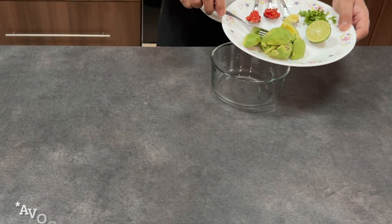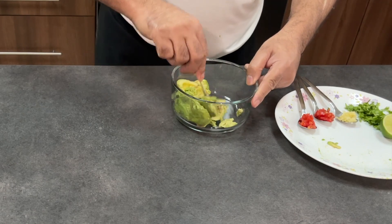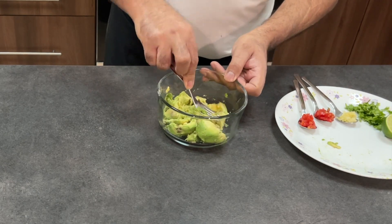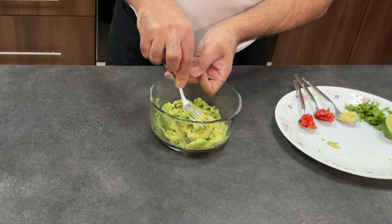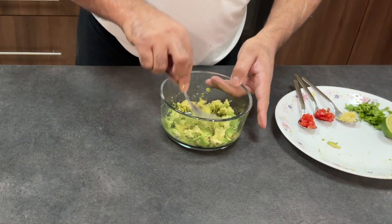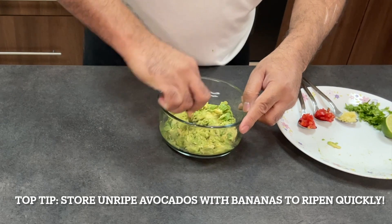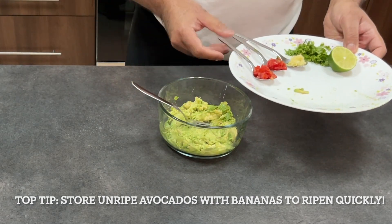Just take your avocados — these are really ready to eat. I bought them yesterday. Even if they do have a few black bits in them, don't worry, it's quite normal. If there's too much, then just discard some of it. Very quick and easy, just mash them out. Another tip: if you're going to do this in a few days and you've got a couple of bananas, keep the avocados close to your bananas and they should ripen up very, very quickly.